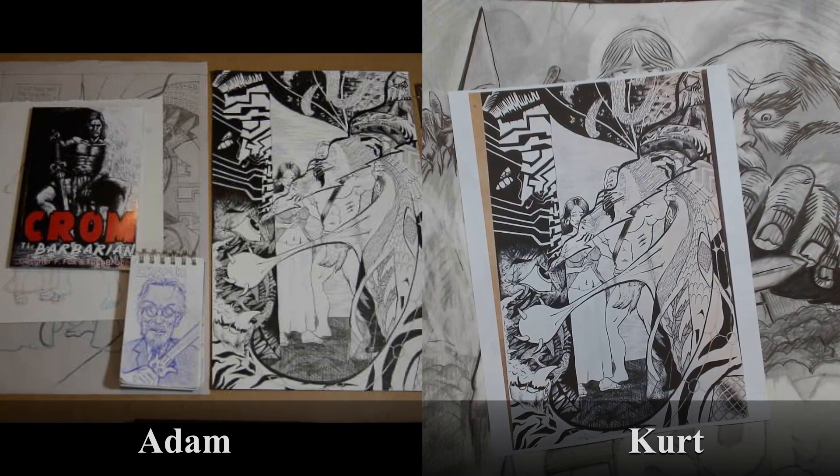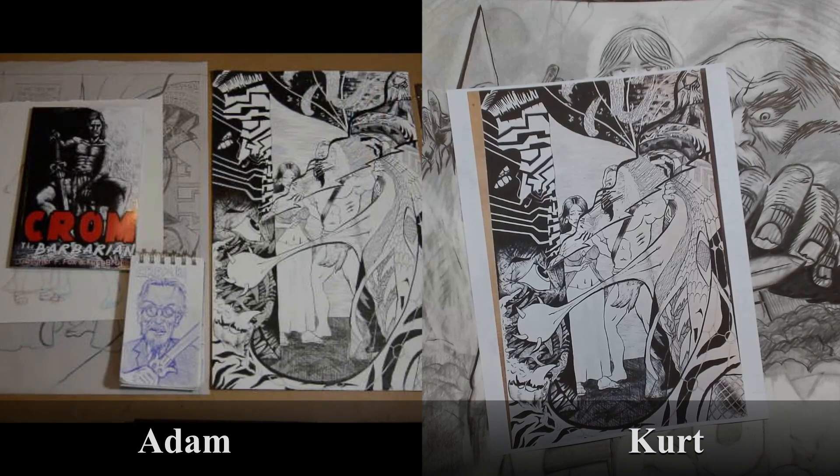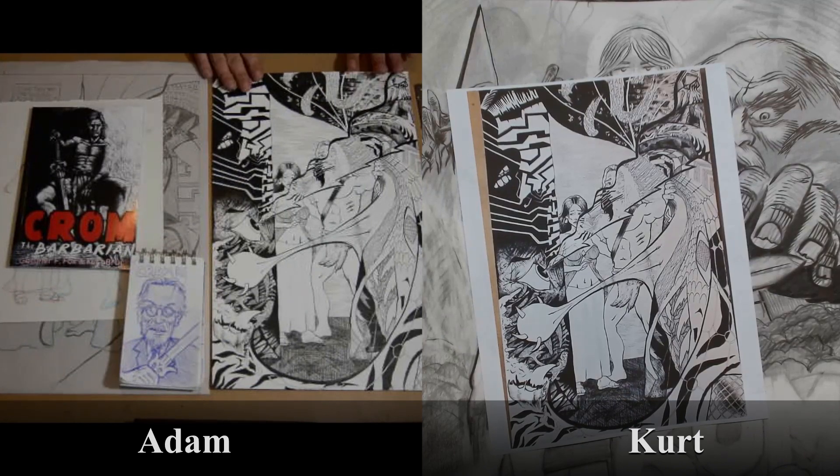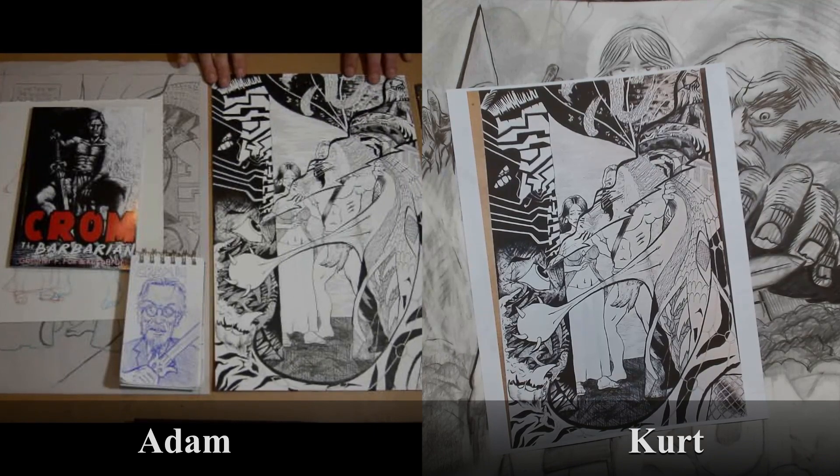I'm going to put a few more bells and whistles on it and try to fix a couple of potential anatomy faux pas, but for the most part, even if I had to put this in the book as it is now, I'm feeling like we're in a good spot.